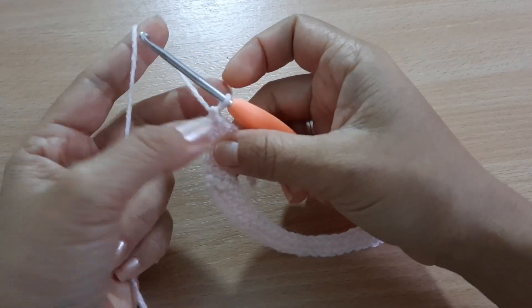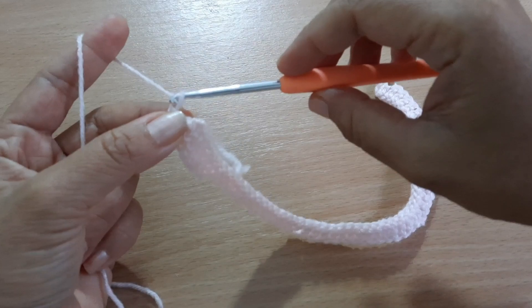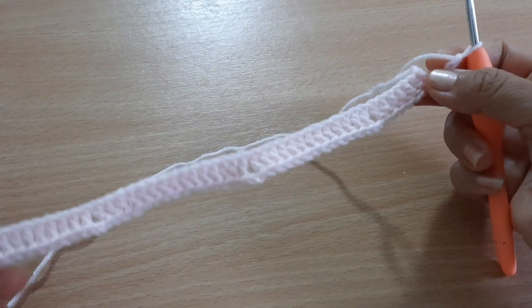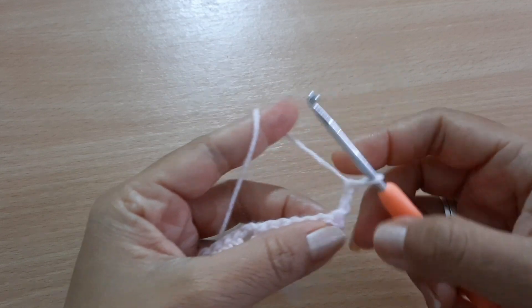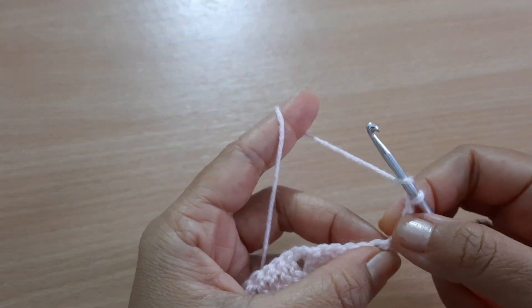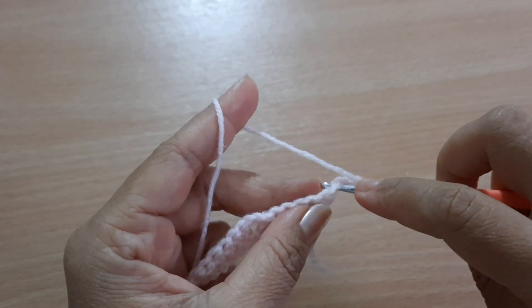We're going to make chain two. This is how it looks — you're going to turn your work. This chain two is not counted as the first stitch.